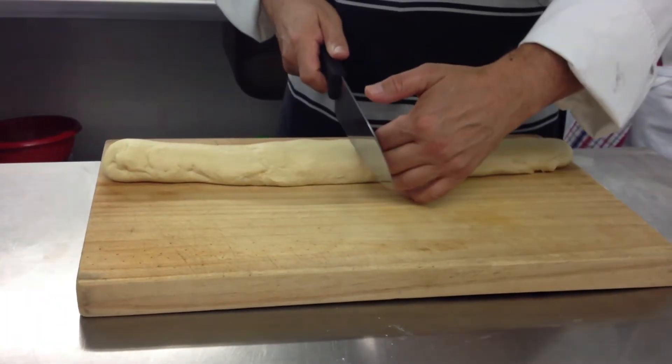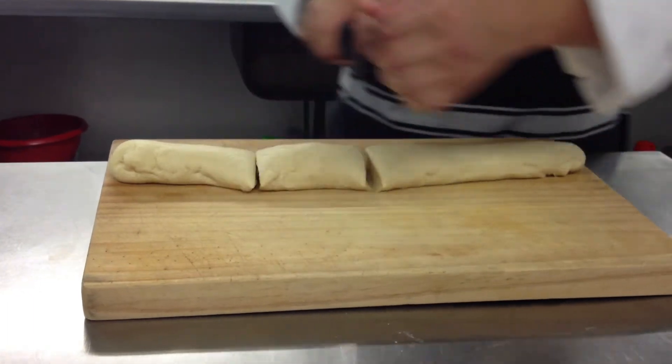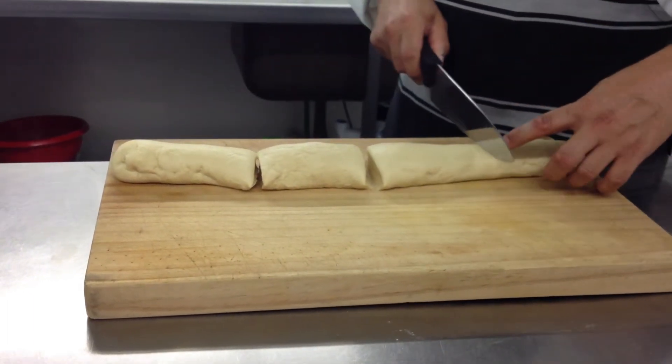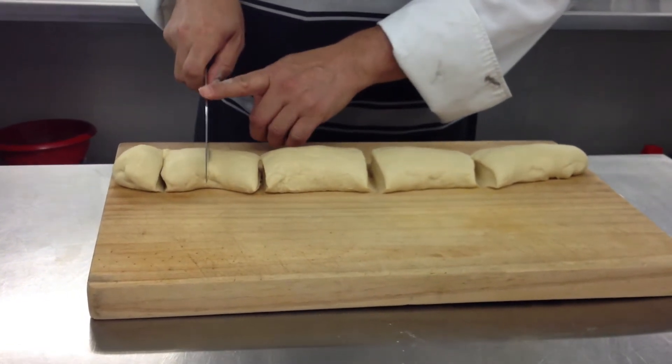It's fatter in the middle, so cut it in half, then cut it into quarters. See it's fatty here, so I'm going to do a quarter and then each one into three. That will give you a decent size.